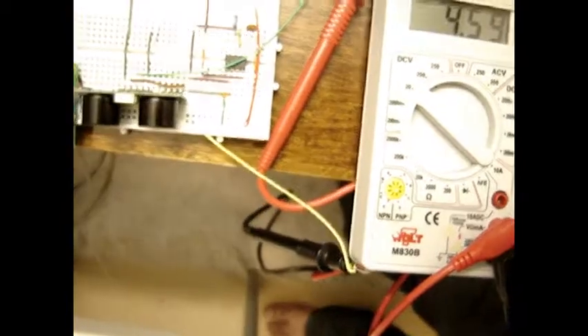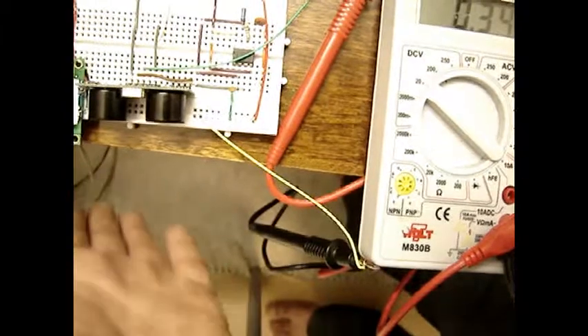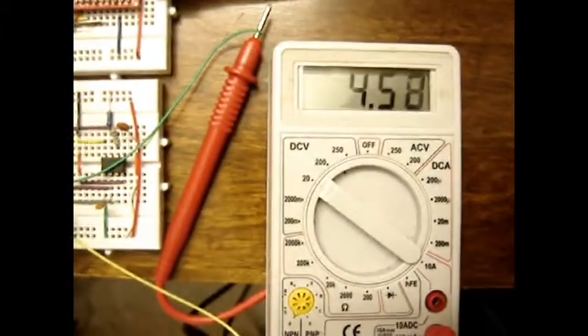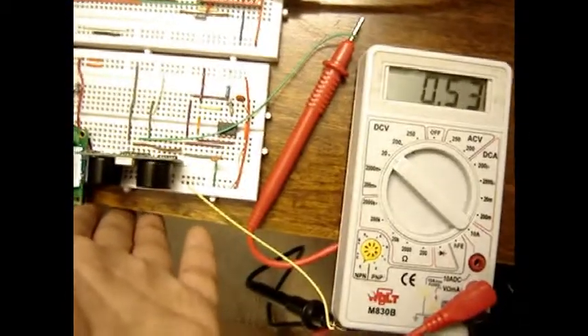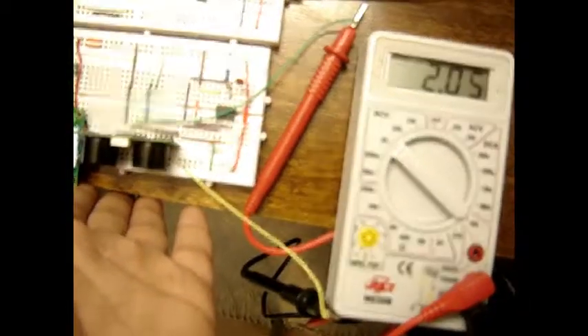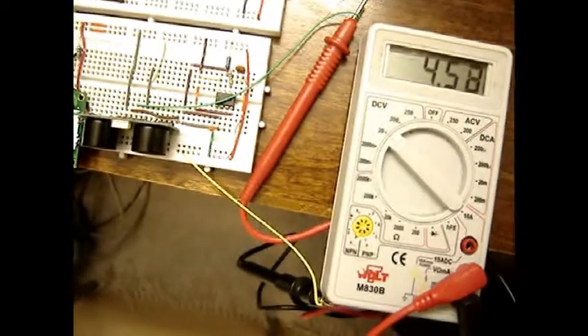It is around 4.52 volts when there is no obstacle. When there is an obstacle around one to two inches near the ultrasonic rangefinder, the voltage level is around 0.53 or 0.172 to 0.175 volts. So your circuit should give a similar output.